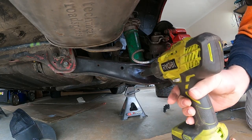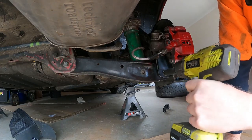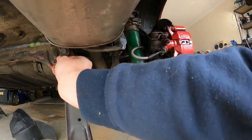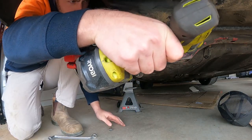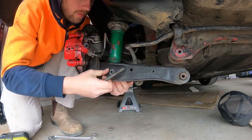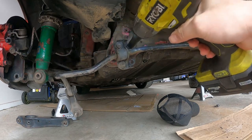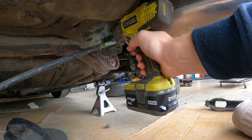I'm using the impact with the 14mm socket — it's much quicker to get the bolts out this way rather than doing it by hand. The sway bar bolts are 12mm.